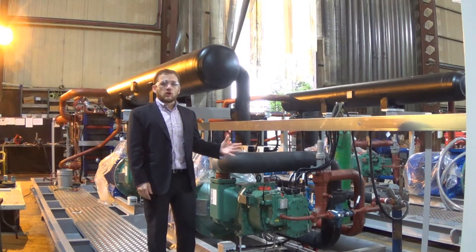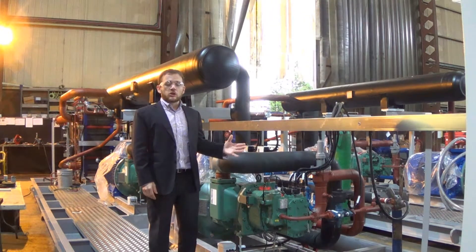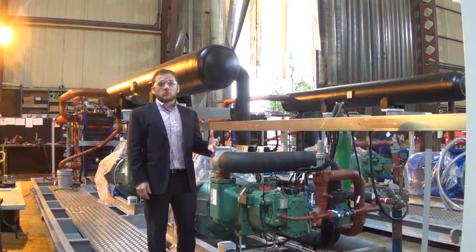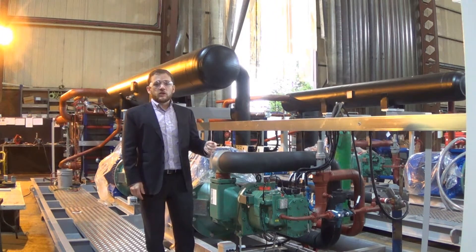We have now fitted the majority of the carbon steel pipework, and that pipework is fully welded and pressure tested as part of the production process.